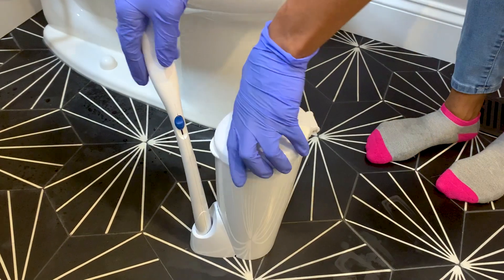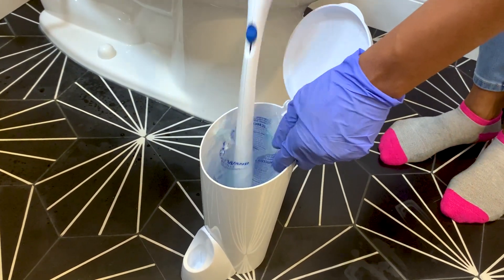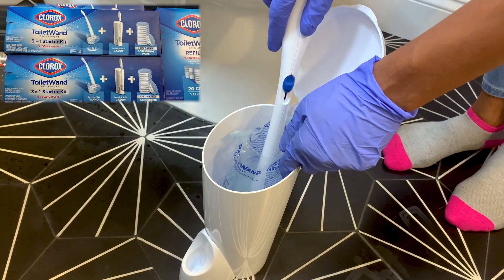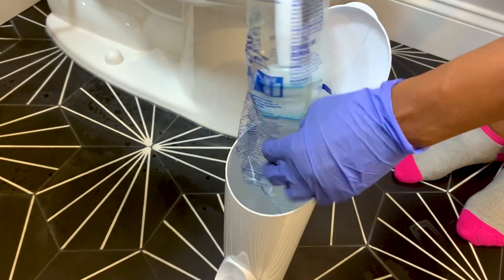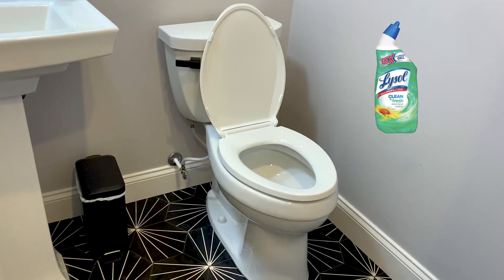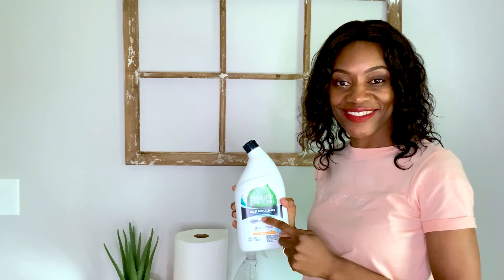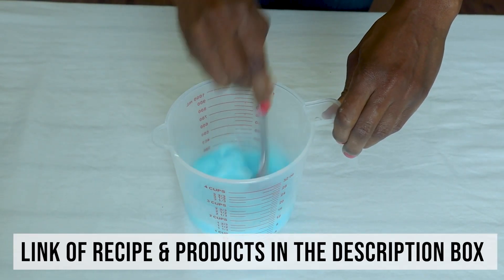Here are the supplies and tools you need. A good toilet bowl cleaner of your choice — I'm using Clorox ToiletWand Disposables. If you're germaphobic, this one is for you because you can trash the attachment after use. You can also use Lysol or next generation toilet bowl cleaner, or make your own DIY using the recipe linked in this video.